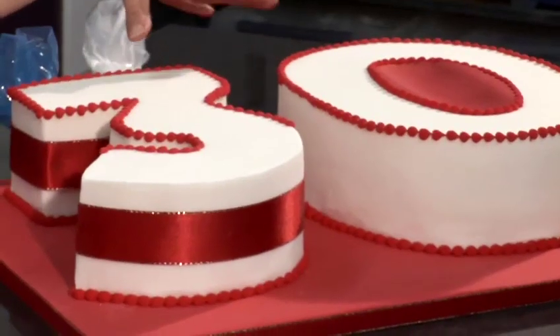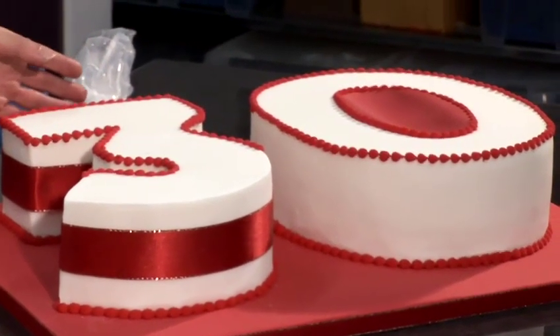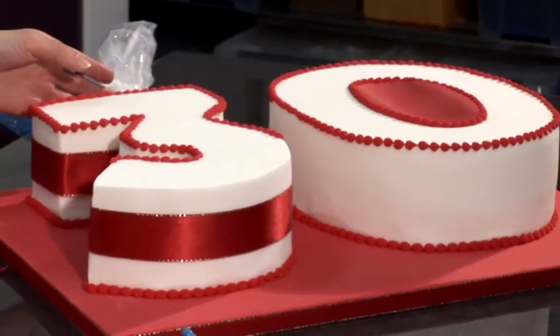A very popular choice for 30th birthdays is to choose the numbers — the 3 and the 0. So I've baked my cakes in the number tins. I've chosen to cover mine in sugar paste, but you could use whatever frosting or icing you prefer. You could use chocolate ganache, or you could use a buttercream. And that's then your blank canvas that you can decorate how you like.